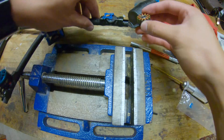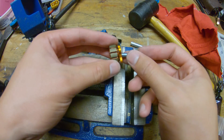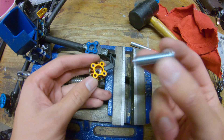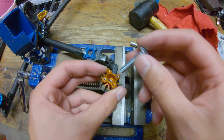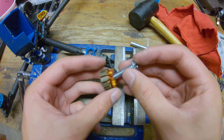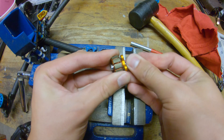And now for the top bearing. Last time I could just push it out with a bolt, so let's see if that works again. Now you can use a much larger implement to push out the other bearing since we got the bottom bearing out. And it just comes right out.